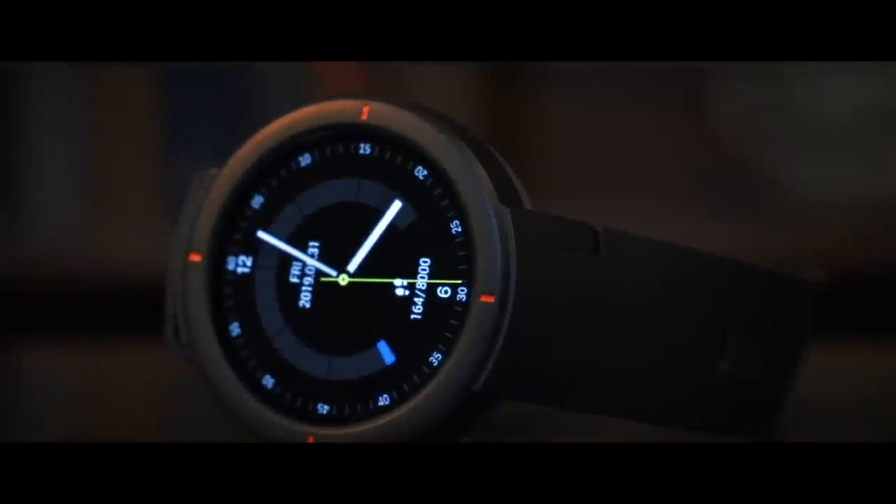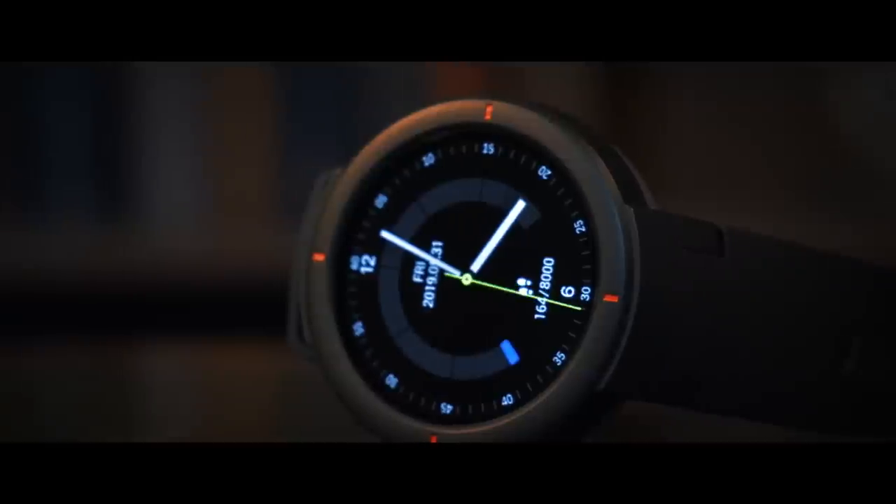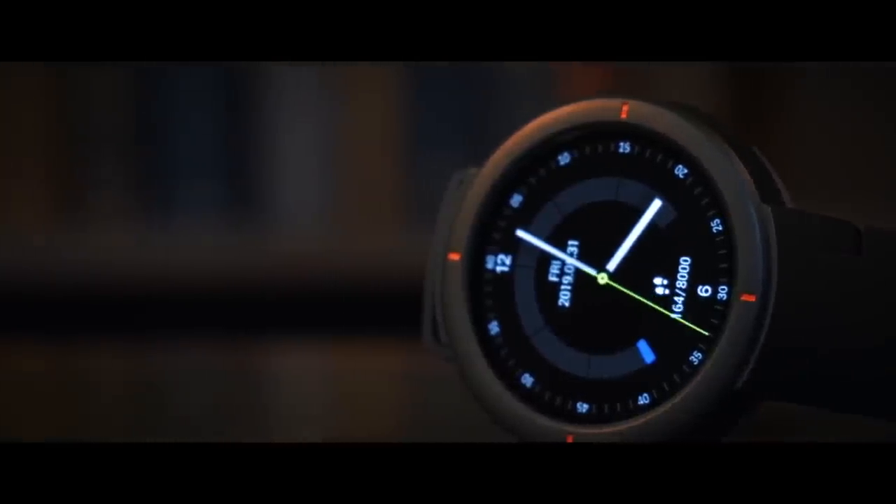It's IP68 rated too, meaning it's water-resistant but not waterproof, so isn't recommended for swimming. This watch is good looking, but the real beauty is when the display is on, and this watch features a beautiful AMOLED display, which I'll talk about more very shortly.